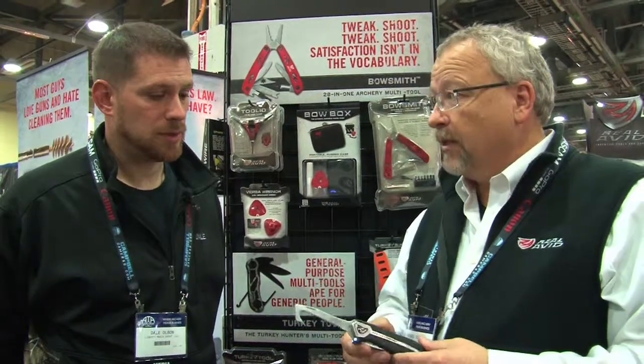So this is the Revelation Amp, this starts shipping in April. It's a folder, we also have it in a fixed blade that's available right now at realavid.com. It's also going to be available at Cabela's and Bass Pro Shops, and it's going to be available at Walmart later on this fall. And this is the Revelation.